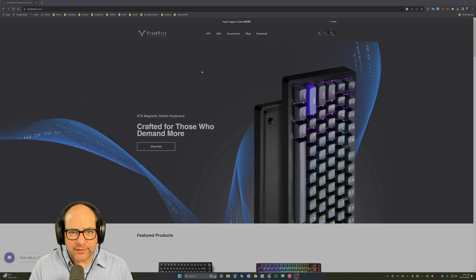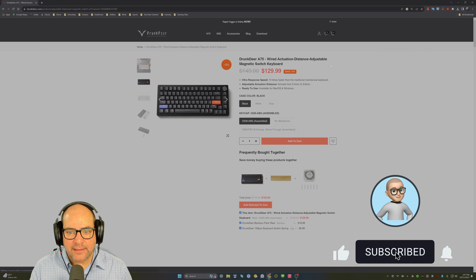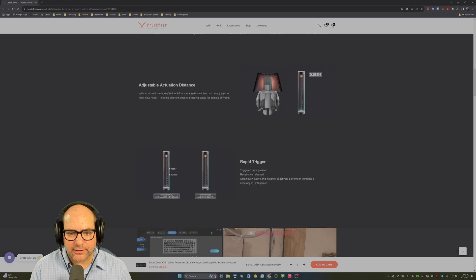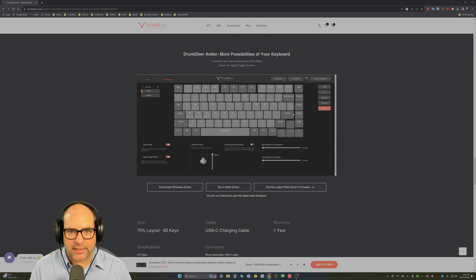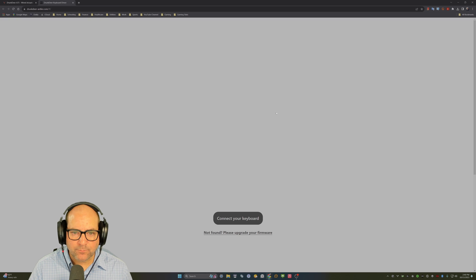To get to the web app, go to the Drunk Deer homepage, click on your keyboard — mine's the A75 — and you'll land on the shopping page. Scroll past the marketing material and system specs, and you'll find a section with the option to download the Windows drivers. But right in the center you can go to the web driver, which Drunk Deer is now branding as Drunk Deer Antler software.